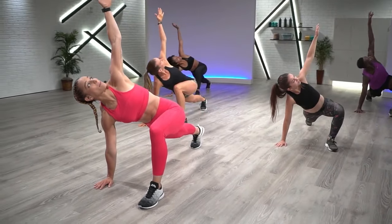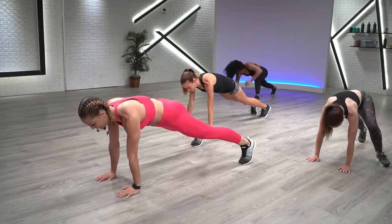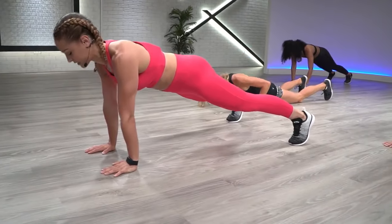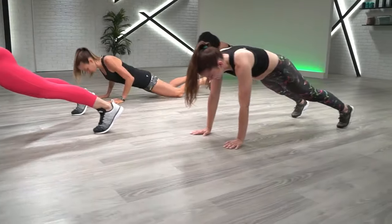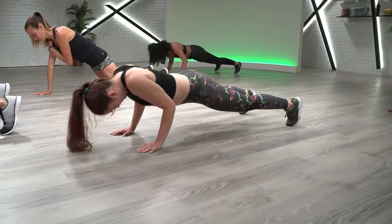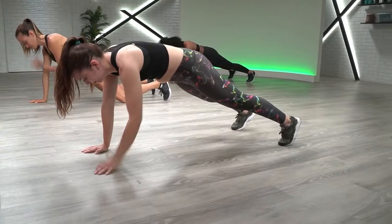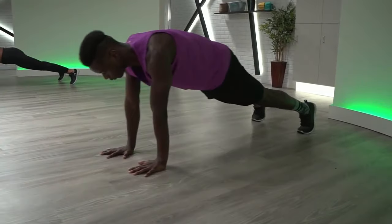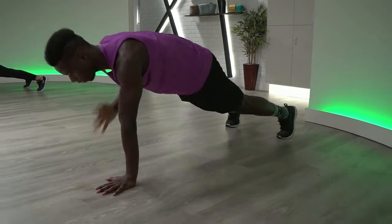We're going to meet back down in that high plank. Two shoulder taps, one push-up. Tap left, tap right, elbows in, chest hits the deck. Remember, squeeze your butt and your quads as tight as you can, and you can always scale this push-up to the knees to get that full range of motion. Fifteen more seconds. Big exhale as you press yourself up. Coming up for jumping jacks in a few more seconds.